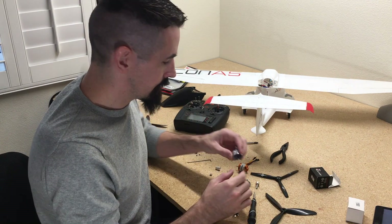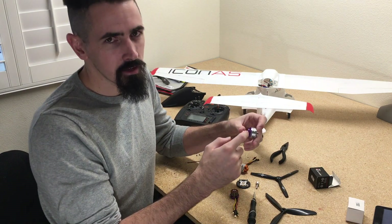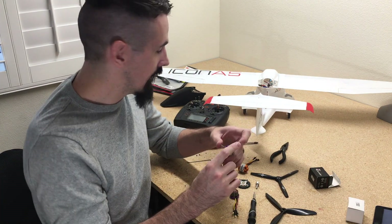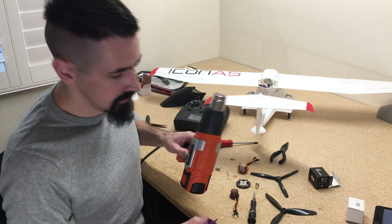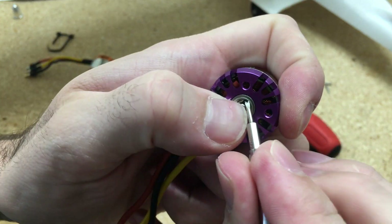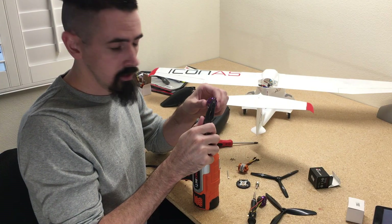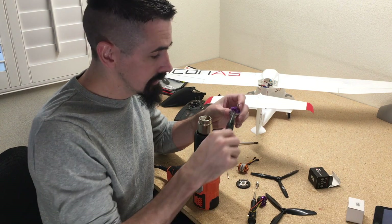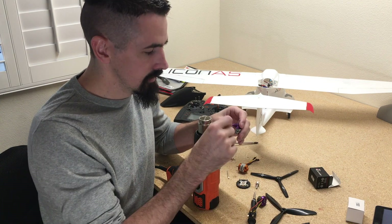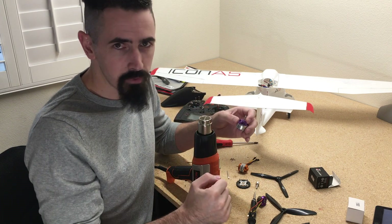One tip for repositioning the shaft in the motor: there's an Allen key set screw, and I've stripped a couple of these out in past builds. Use a heat gun and take the can off the motor. Once you take the pin off the back, it just pulls apart. Then grab a pair of pliers, heat the shaft up, and that'll make the Allen key set screw a lot easier to get out. Otherwise you're going to strip it — it's such a small set screw and you don't have a lot of leverage.